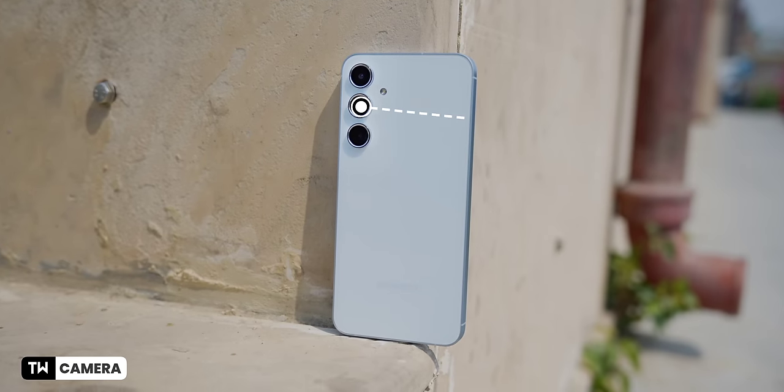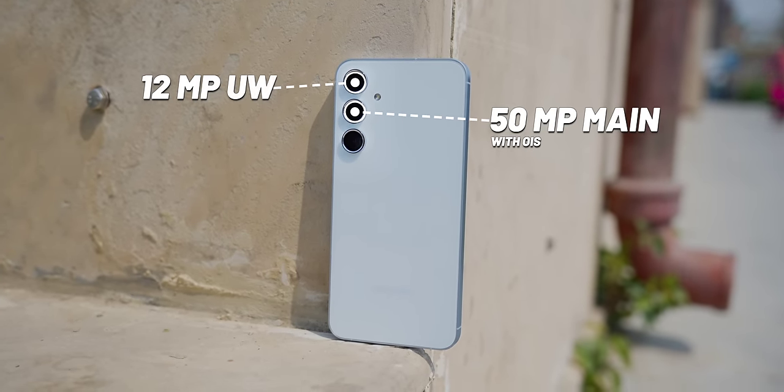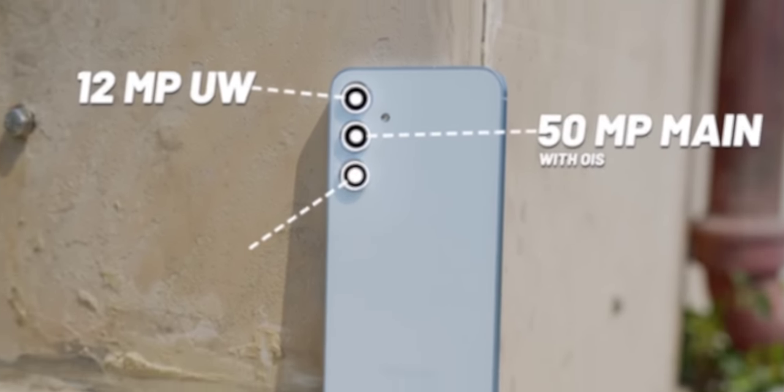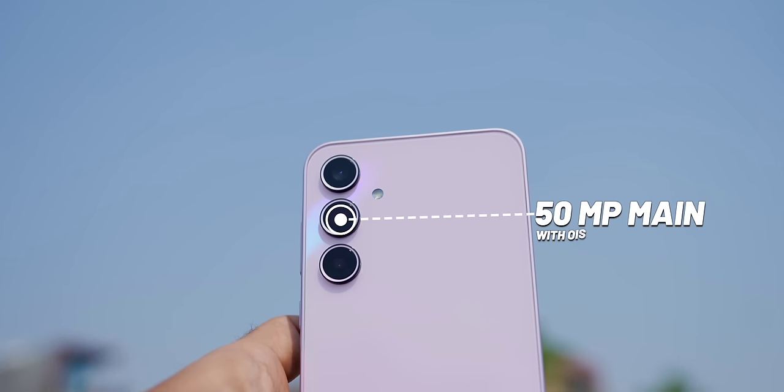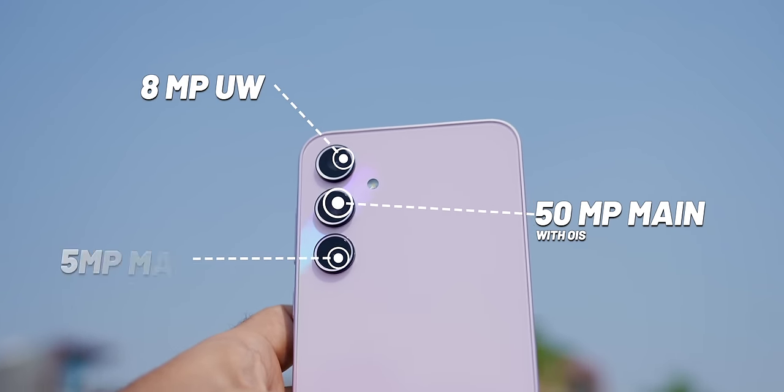With the A55, you get a 50MP main camera with OIS, a 12MP ultrawide camera, and a 5MP macro camera. On the A35, you get a 50MP main camera with OIS, an 8MP ultrawide, and a 5MP macro camera.